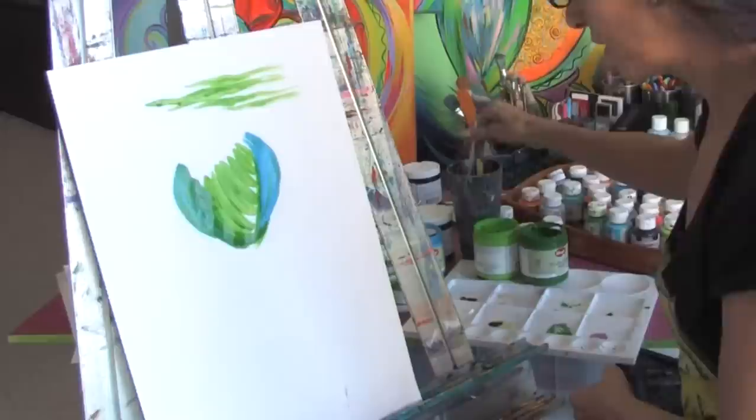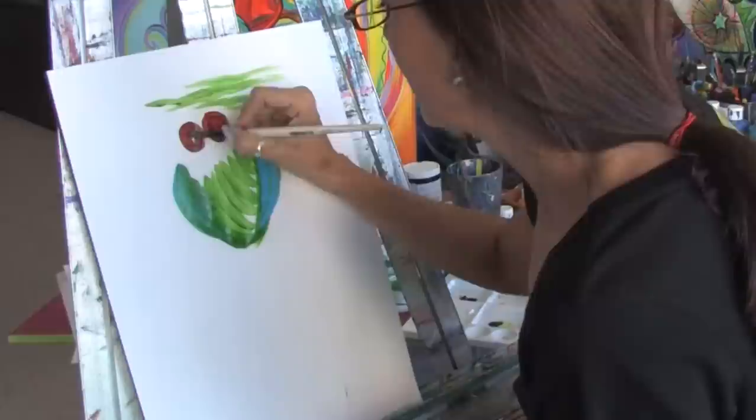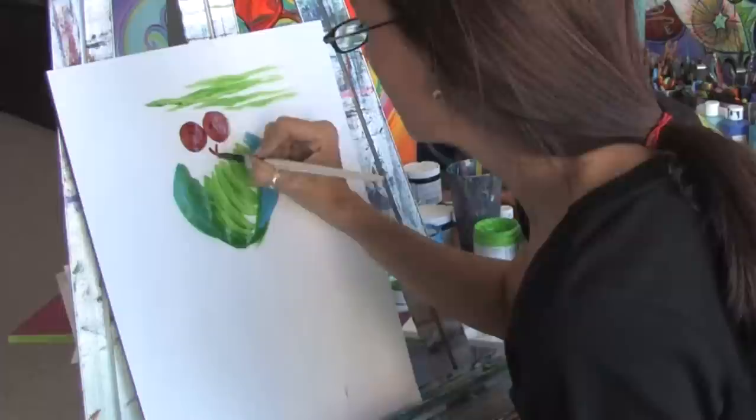But again you want to think about the fact that it dries very, very quickly. So you always want to be working at a nice pace. You can get a little bit more open time in acrylic paints by using acrylic gels and mediums.